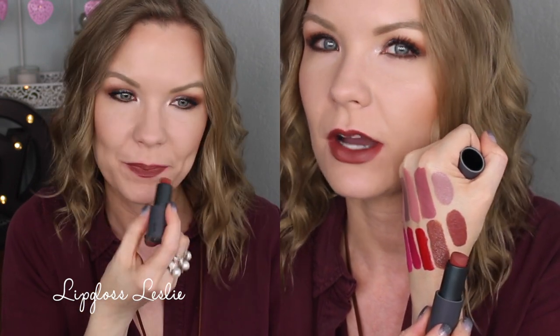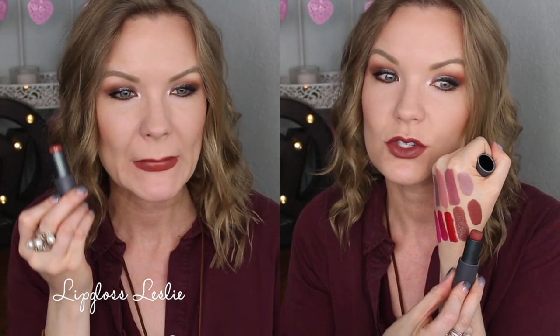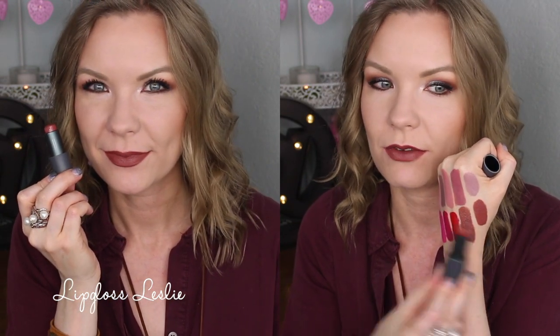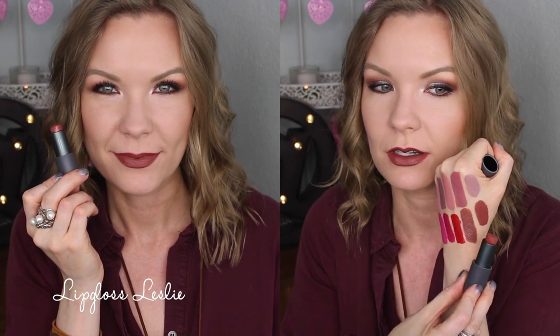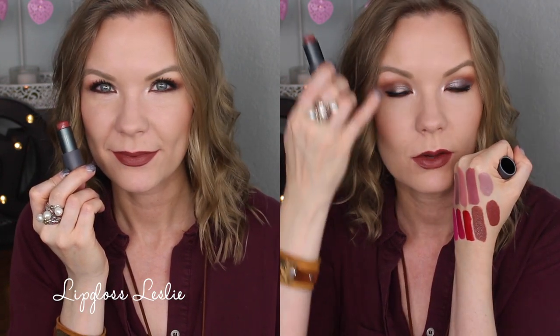So beautiful — I love this one. It's one of my very favorites of my Bite Beauty collection, just a gorgeous unique color. It goes really well with Extra Bitter in my crease from the Urban Decay Naked Ultimate Basics palette.